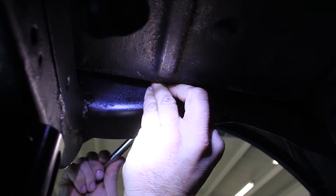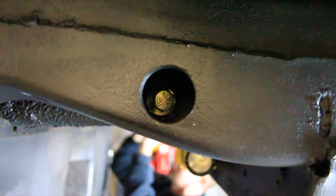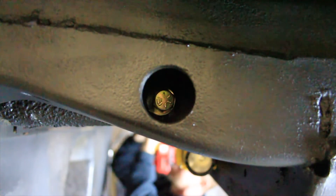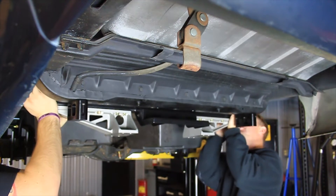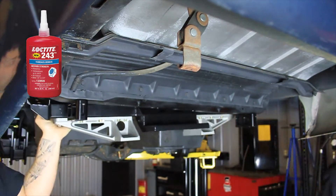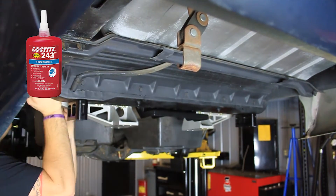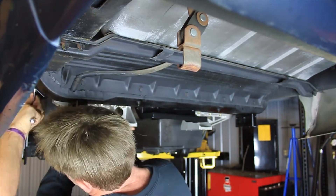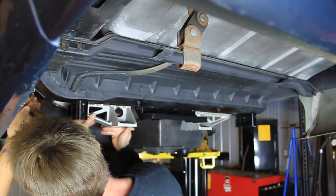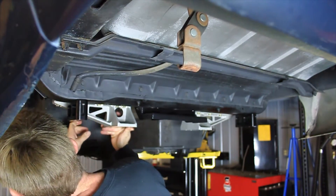Place the provided 7/16 hardware through the 1-1/4 inch hole that was drilled in the outside frame rail. Install the IRS upper cradle assembly to the frame rails. Install the provided half-inch flange head bolts with medium strength blue Loctite on the threads into the nut plates from the bottom side of the frame rails. Make sure the 7/16 bolts installed in the previous step pass through the slot on the upper cradle tab that goes against the inside frame rail.